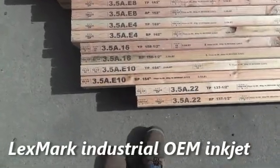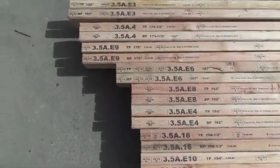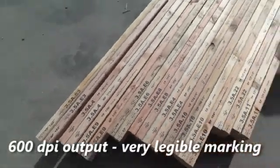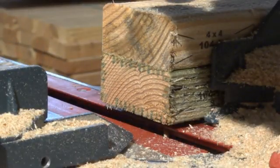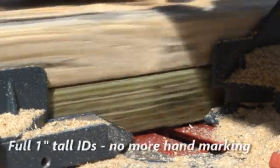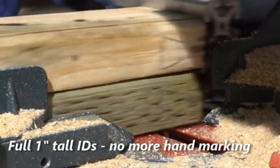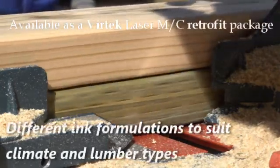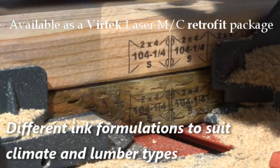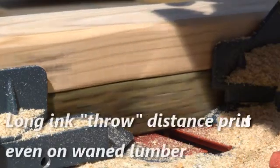The inkjet marking system has been carefully selected based on years of experience with many different types of marking technologies. The Lexmark industrial OEM technology represents the best-in-class system for inkjet printing. The Lexmark technology produces a 600 dpi output range, giving the customer unparalleled legibility of the marks on the board. The Lexmark print heads apply more ink and have a far greater throw distance than competing brands, assuring maximum legibility of marks even on less-than-perfect lumber surfaces.